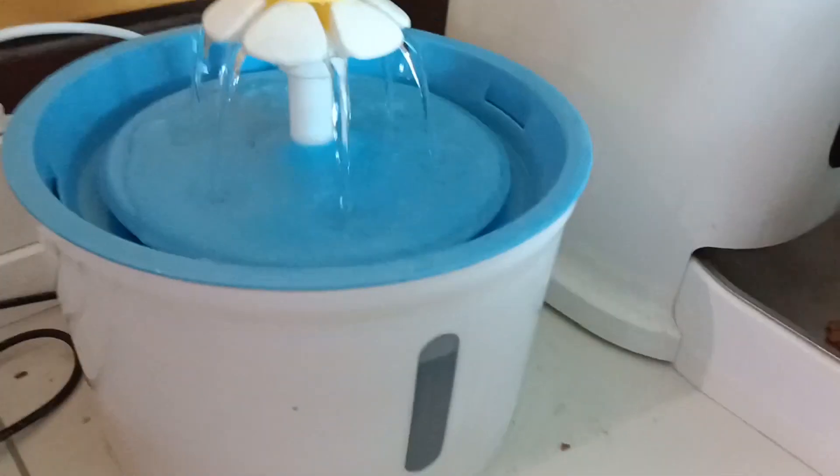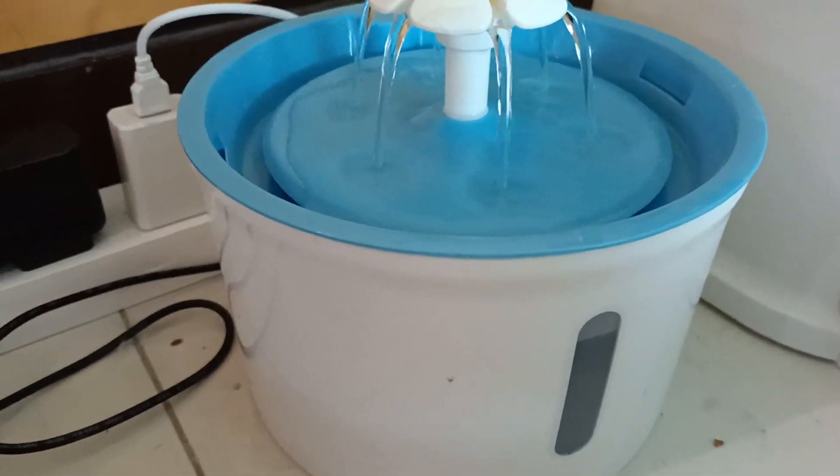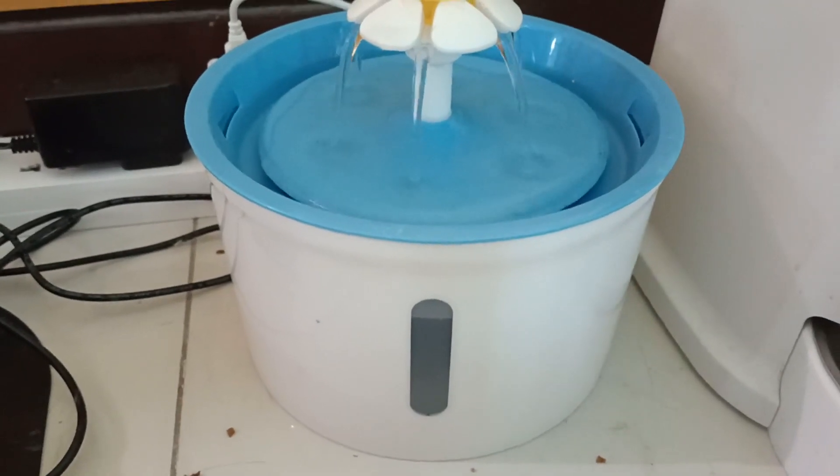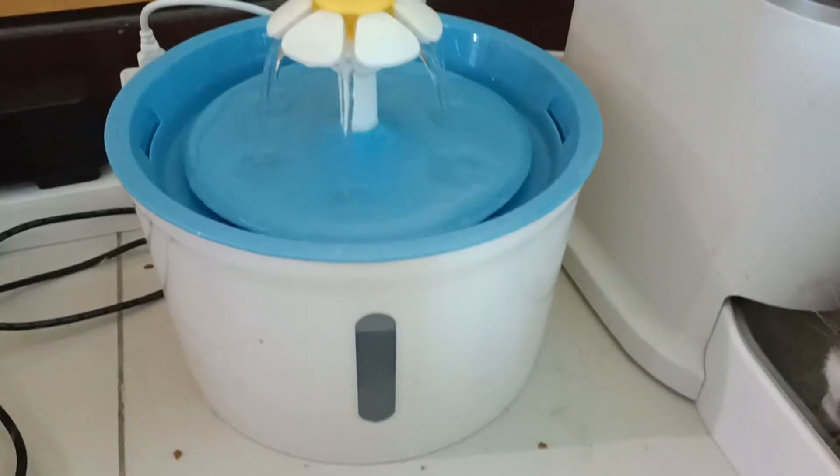You do have to keep it plugged in all the time for the water to keep flowing. The water filter — you have to buy a bunch of those because ideally you change them out every month.